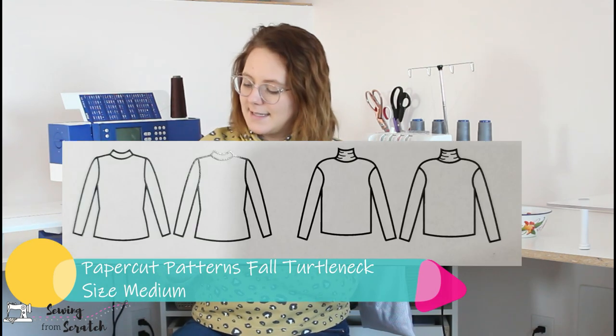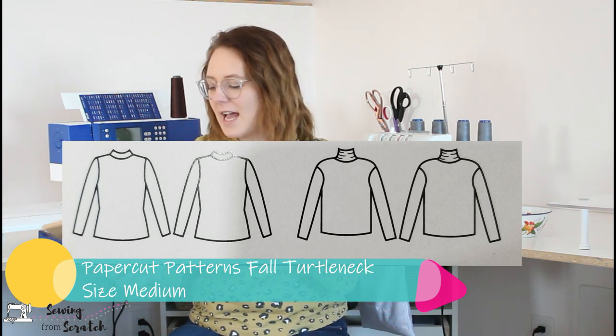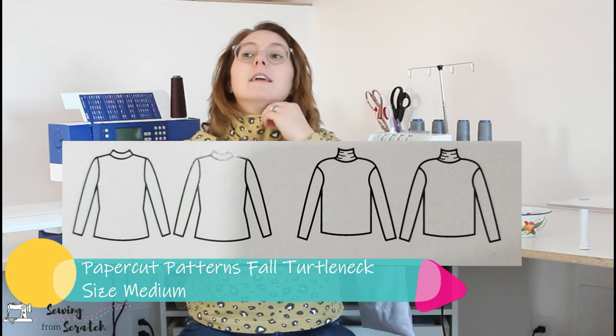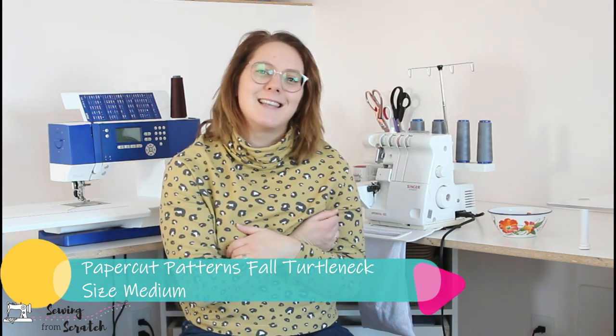The next thing is the Sapporo Fall turtleneck. There's the Rise — a more fitted version with a lower turtleneck — and the Fall, which is a looser fit with a high turtleneck. I went for the Fall. It has a little bit of a drop shoulder and it's the coziest thing. I made mine in organic French terry from Sheer Perfection Fabrics. I'm not a hundred percent happy with the fit — it's quite boxy and I have a larger bust, so it does hang off that.